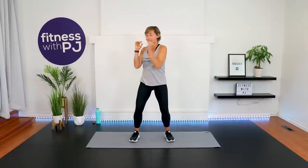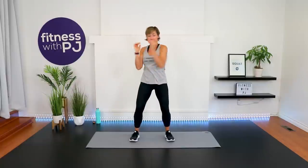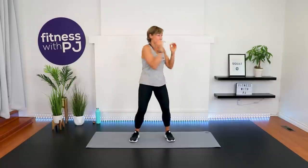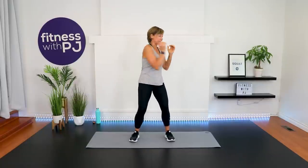Now bring the elbows in, hands are up. Twist through the waist — knees stay pointed towards me and they are bent. Just warming up into the core. Whenever we punch, we always keep those elbows in close to the rib cage to protect it, and hands up to protect the chin.